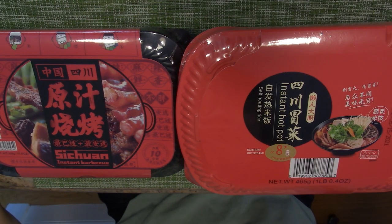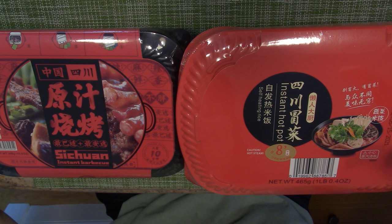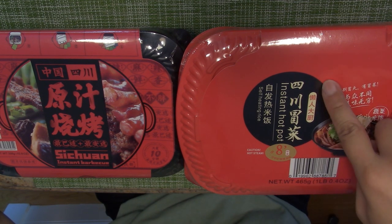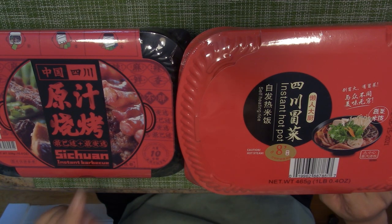Hi everyone, welcome to my channel. Today I got something interesting from the supermarket — the Asian supermarket. It's the Sichuan Instant Hot Pot and the Sichuan Instant Barbecue.